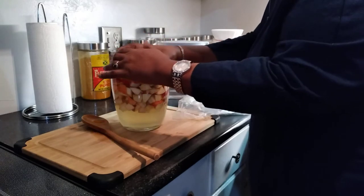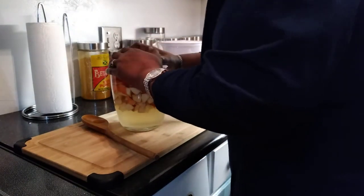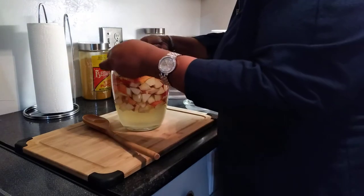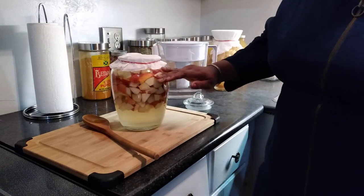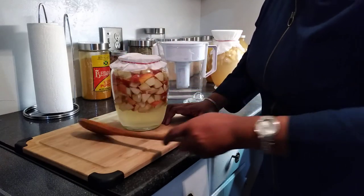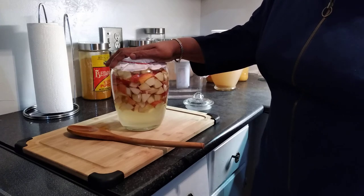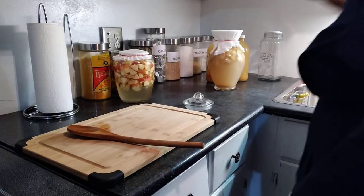I use two coffee filters because they're thin. You do the same procedure if you use cheesecloth, then put a rubber band around it to keep it in place. Mark the date because it has to sit for 30 days. Every day you lift off the cover and mix it — use a wooden spoon or a wooden stick. If you open it one day and see white froth, that means it needs a little more sugar — just add a bit and stir.